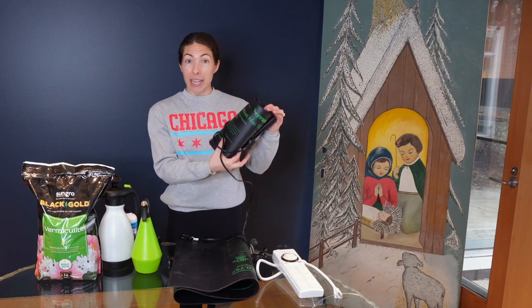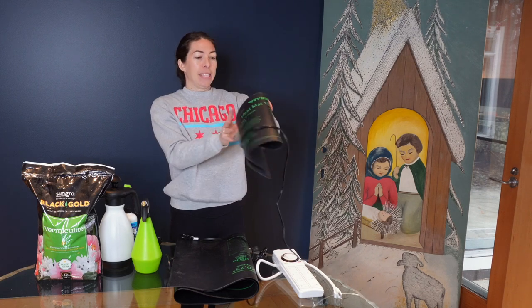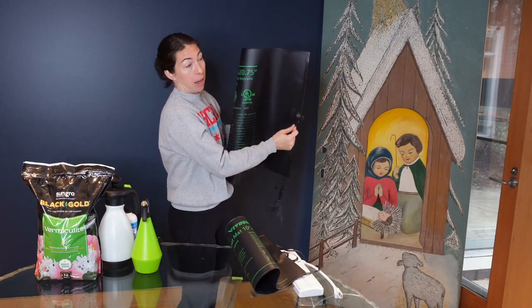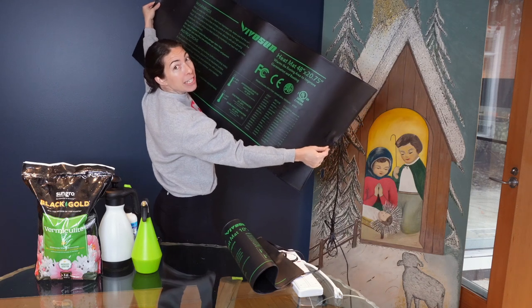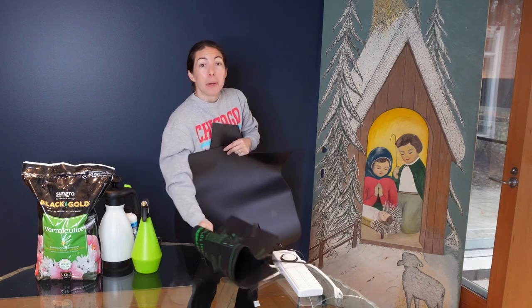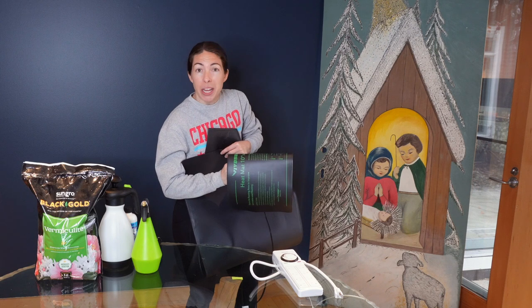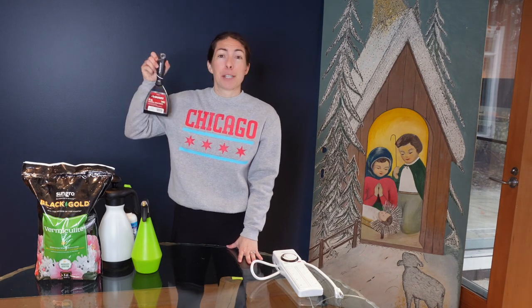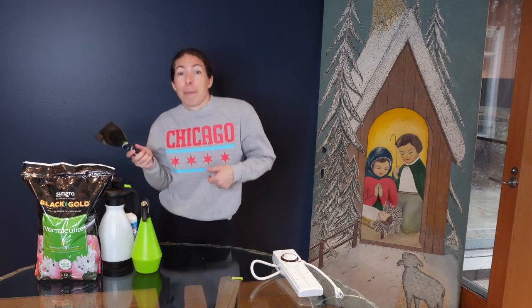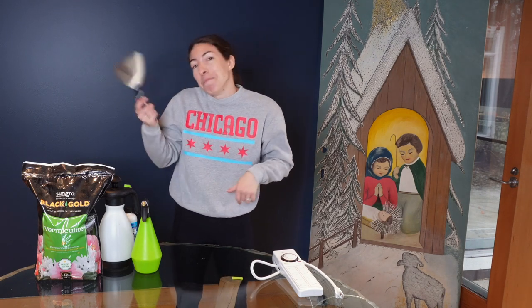Some seeds need heat, so I've got heating mats. I have a small one — 10 inches by 20.75 inches — and a large one that is 48 by 20.75 inches, so you can fit a lot on that big one. I also have a flexible joint knife, a four-inch one. I've seen someone use this when mixing soil for soil blocks and to clear the bottom of the soil block, similar to the potato masher. I'm going to try both and see which I prefer.